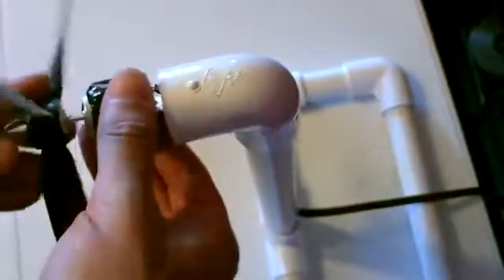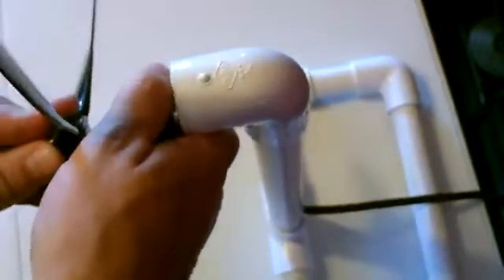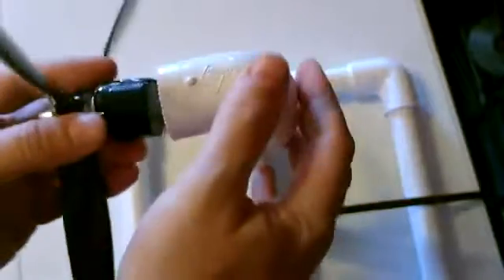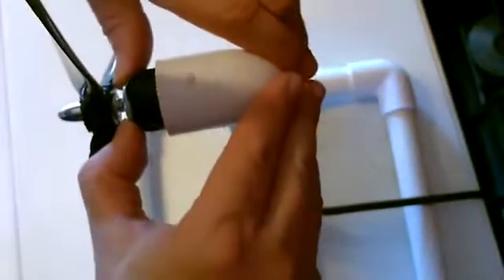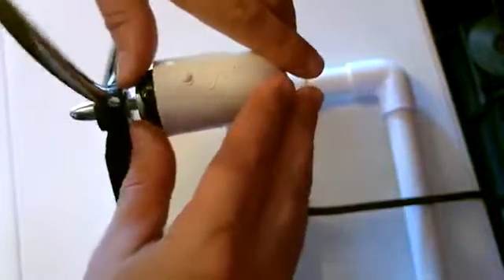Now before you put it in there, pop the blade on. It's on there really good — oh man, that's good. That's never coming out of there.